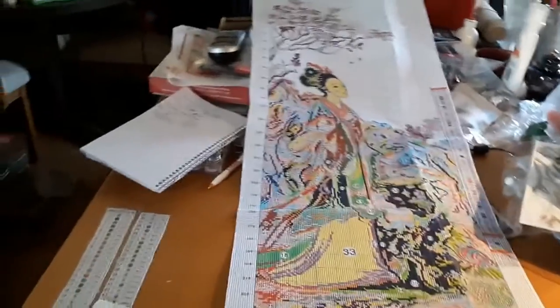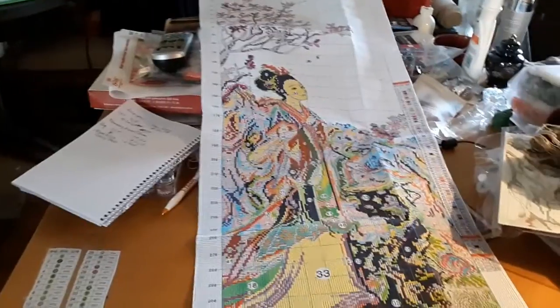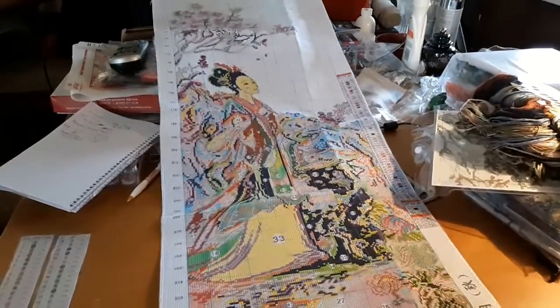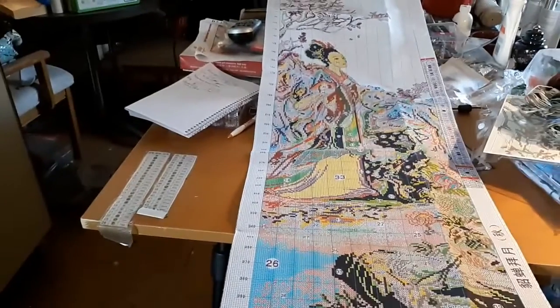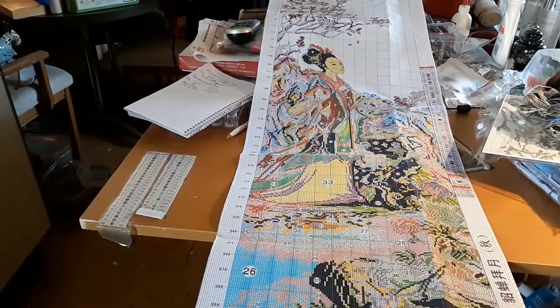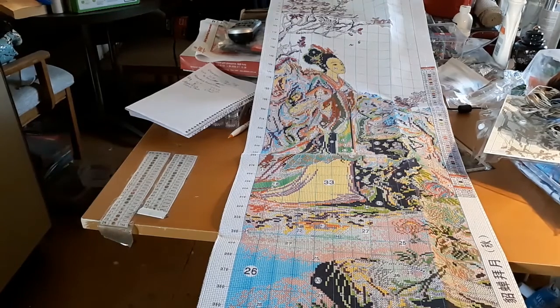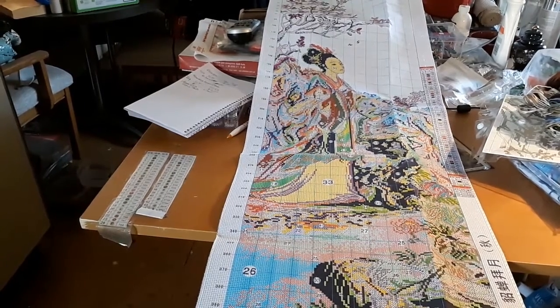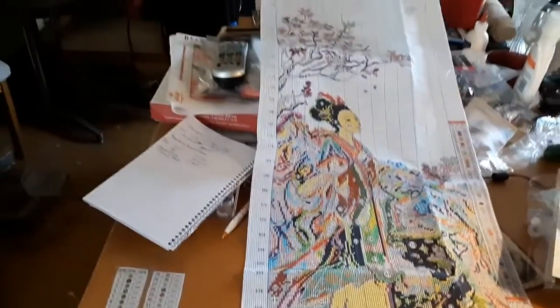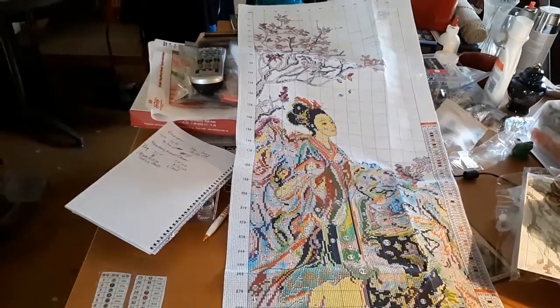This is the first one. It looks like springtime. It seems like when I looked at these again, they were like a four-season type thing, and I didn't even know that before I ordered the other bunch from Joy Sunday. Isn't that just cool? Just awesome.